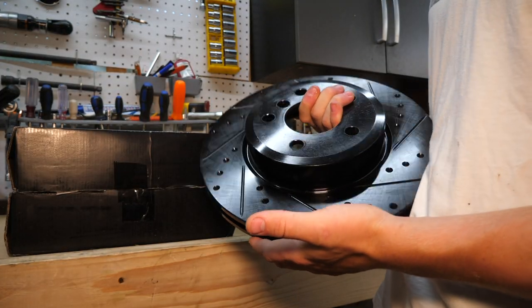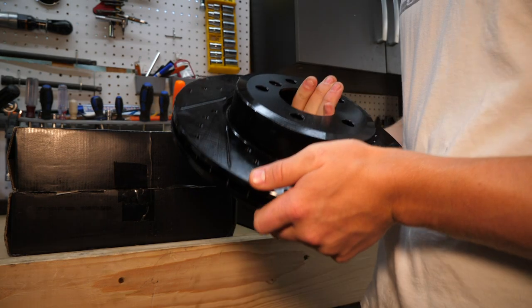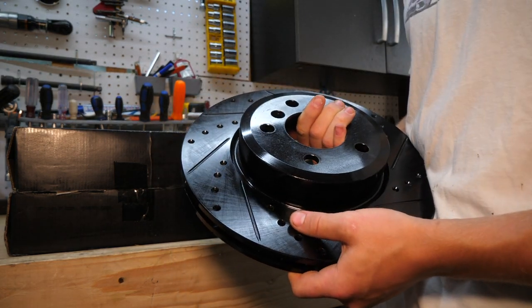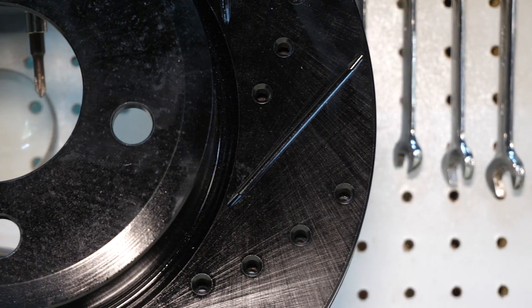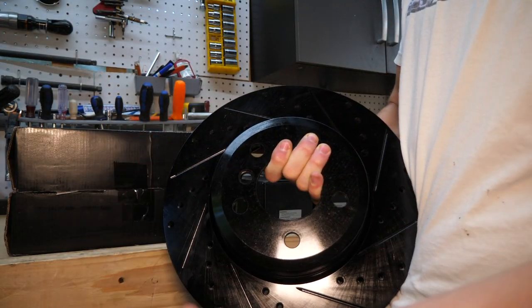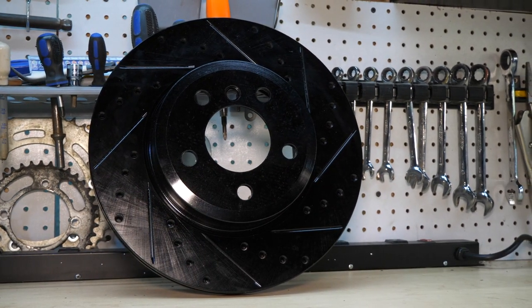You might be asking, why are they drilled and why are they slotted? They're drilled to reduce heat buildup. Apparently the drilling can reduce temperatures up to 105 degrees, which is pretty crazy. And then the diamond slot shape here — they remove debris from the brake rotors and just from the road surface, which not only extends the life of the rotor but also of the pads. All of the rotors do have a zinc coating, which prevents corrosion.